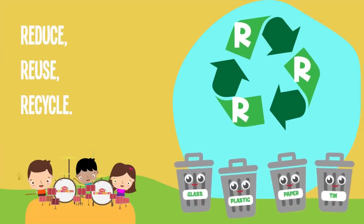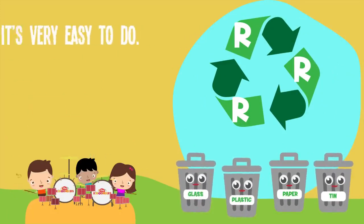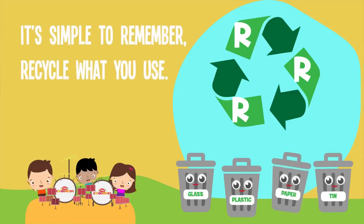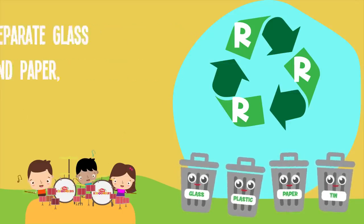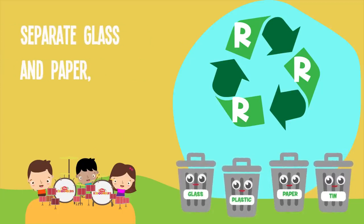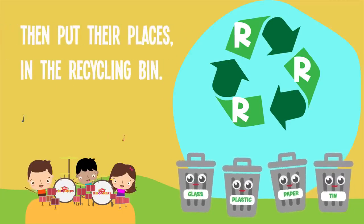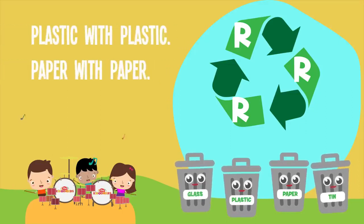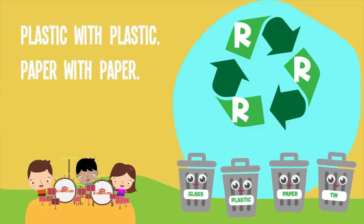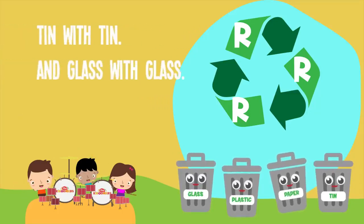Reduce, Reuse, Recycle. It's very easy to do, it's simple to remember. Recycle what you use. Separate glass and paper, separate plastic and tin, then put them in their places in the recycling bin. Plastic with plastic, paper with paper, tin with tin and glass with glass.